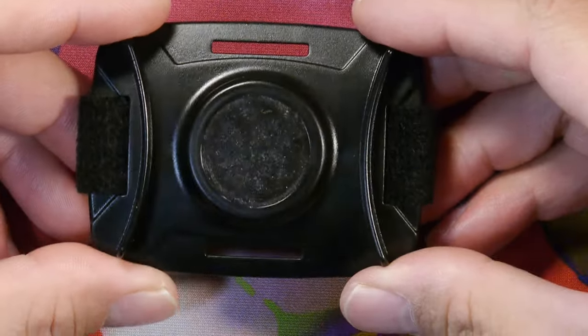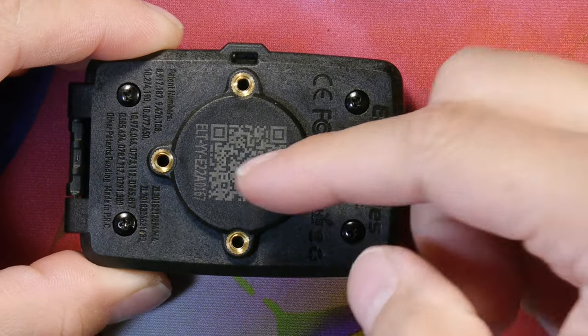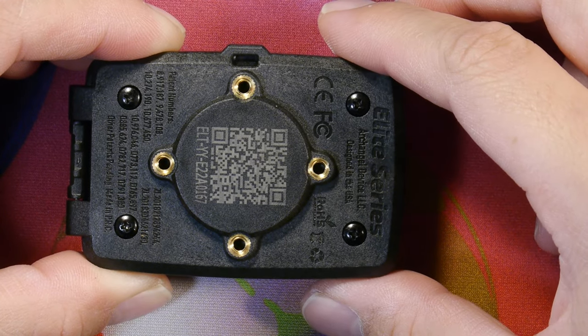This is the mount that it comes with. We have the magnet base, the velcro strap, and on the bottom we also have another magnet — a very strong one — and four screw holes for mounting to various accessories.